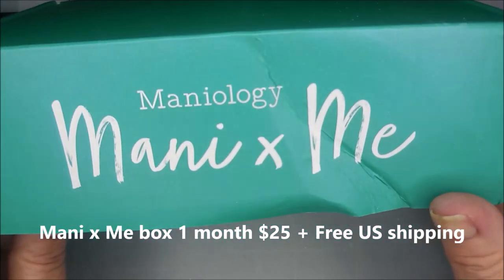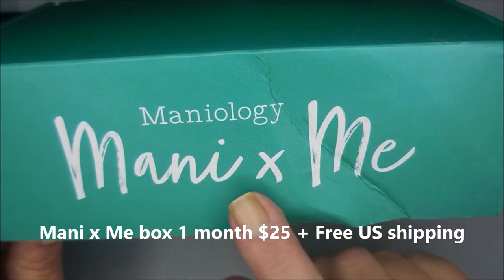Hello my friend and welcome to my channel. Today I've got my latest Manny and Me Mannyology box.